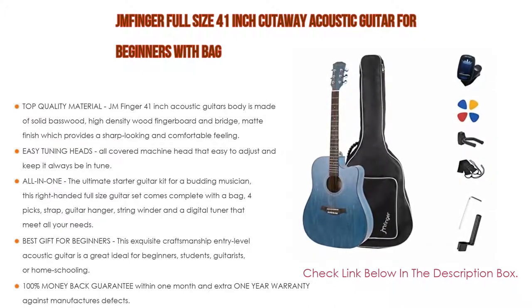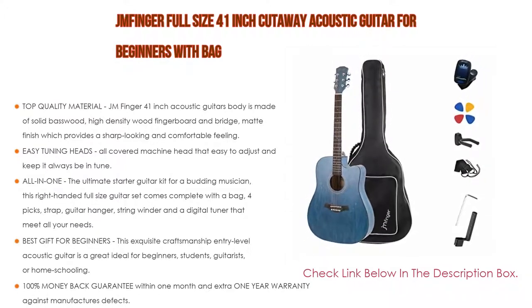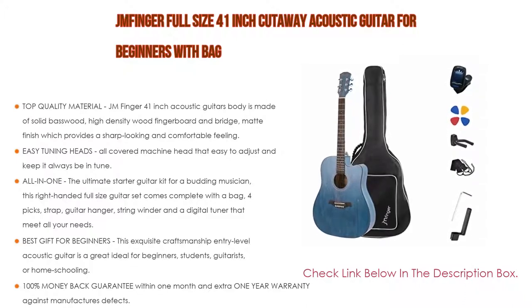This exquisite craftsmanship entry-level acoustic guitar is a great choice for beginners, students, and guitarists, and is ideal for homeschooling. It makes a great gift for birthdays, Christmas, housewarming, graduation, and much more. It also comes with a 100% money-back guarantee within one month and an extra one-year warranty against manufacturer's defects.